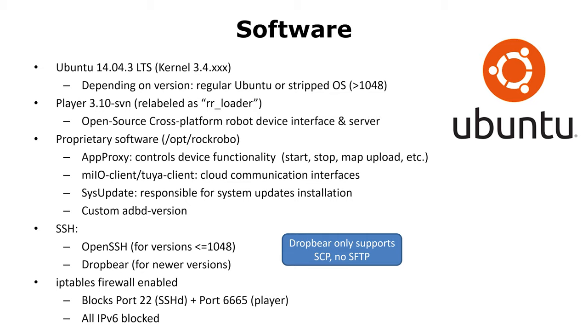Let's take a closer look at the software on the robot. The robot runs Ubuntu 14.04. Depending on the firmware version, you might have a regular Ubuntu or, in a newer version, a stripped one. The program which controls the robot itself is called Player. Roborock relabeled it recently as the error loader, but under the hood it's still Player, which is open source software.